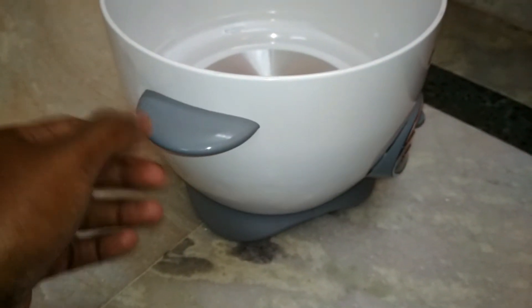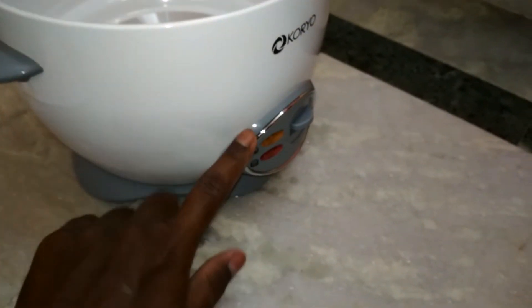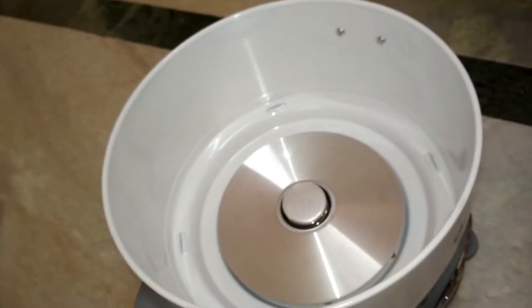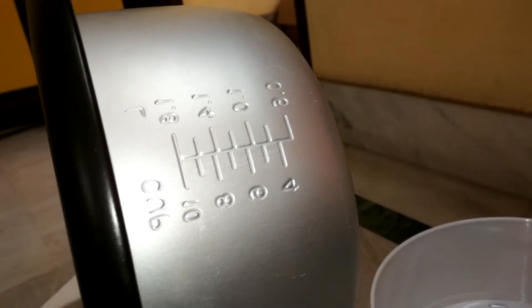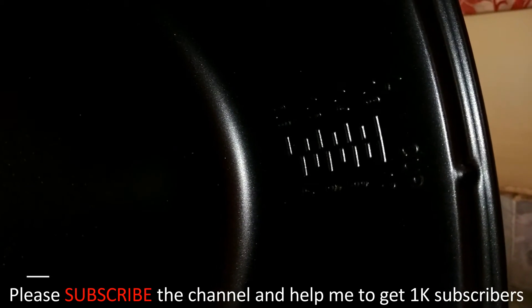The body is made of metal but the handles are plastic, the bottom is also plastic, and the control panel is also plastic. Inside, the cooking pan is made of aluminium and has measurement markers going from 0.6 liter up to 1.8 liter.